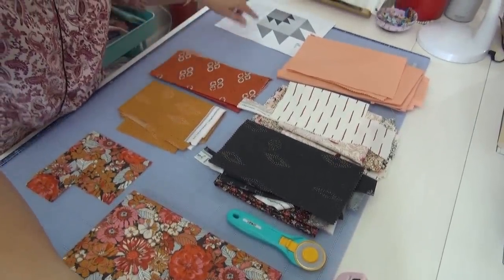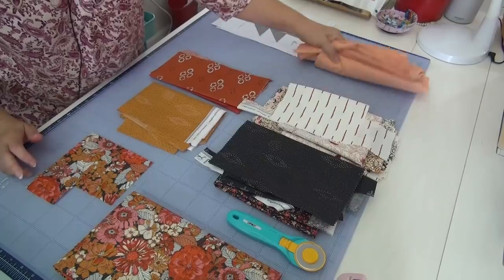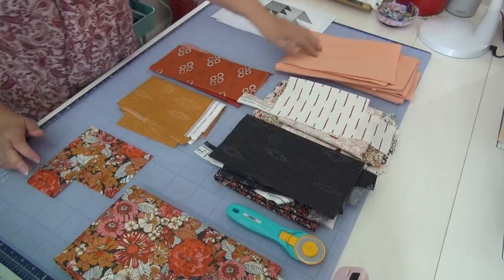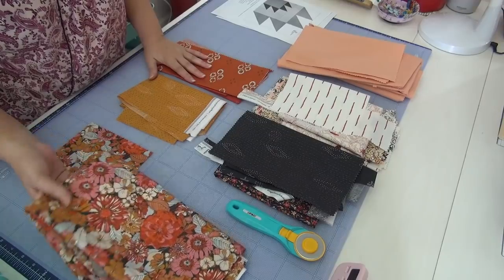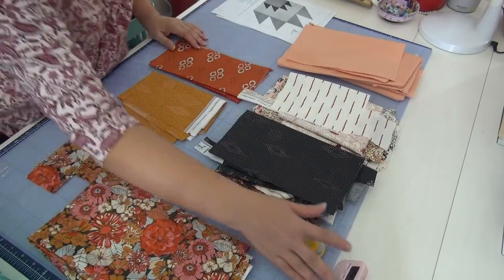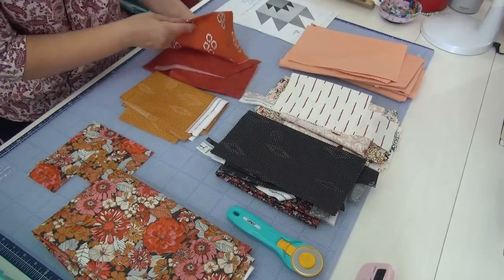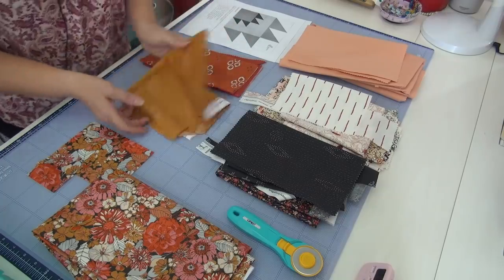With only two more blocks to go, my fabric selection is pretty tight but I have plenty. It doesn't look like a lot — you could sort of panic — but there is plenty of fabric for two quilt blocks. I've got lots of this peach which will be in the sashing, and I actually have peach in three of the blocks already, so I think I'm done putting peach in the block. I also have this piece which I could use either as a border or part of the backing.